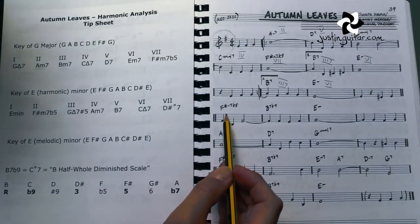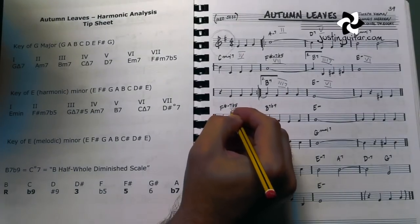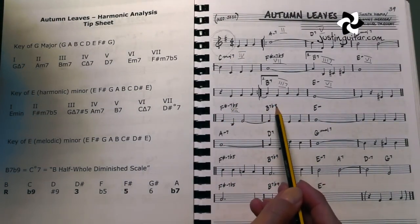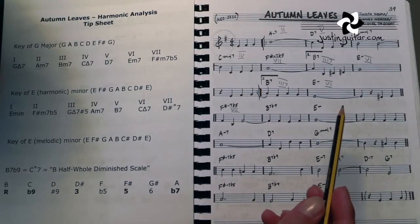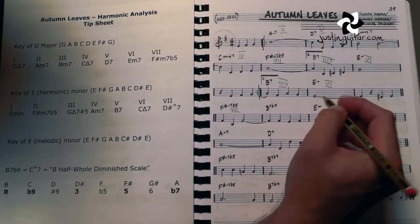We're into the next section. We've got our F sharp half diminished again, which was our 7 chord. We've got our B7 flat 9. A lot of guys get freaked out about the flat 9s — they're just extensions, and it gives us a few little tips later on. But for right now, just for the harmony, we can just be thinking that there's something odd going on here, which I'm going to explain in a second. But it's essentially a B7, so you could think of it as a 3-7. And then we've got our 6 chord.